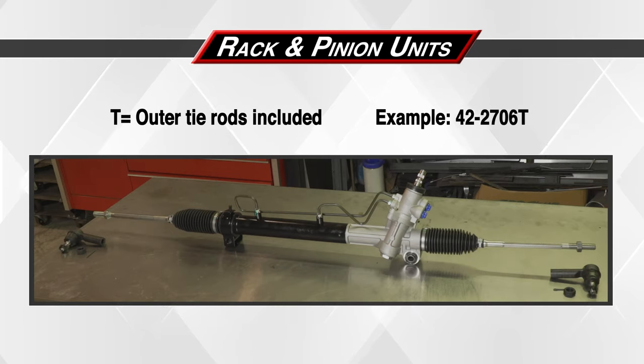When ordering a PWR rack and pinion unit, here is a guide for when outer tie rod ends are included. The suffix will always determine what's in the box. Any rack part number with a T suffix determines that the outer tie rods are included. For example, 42-2706T.